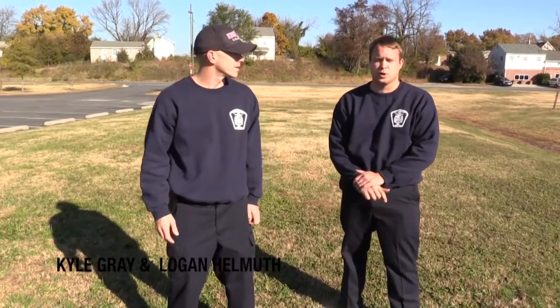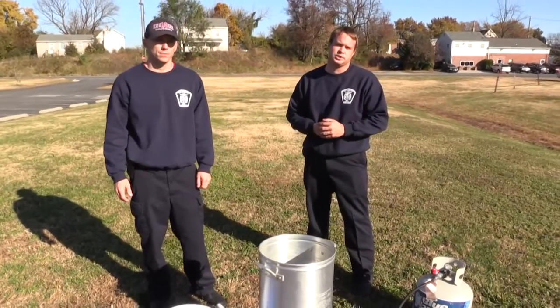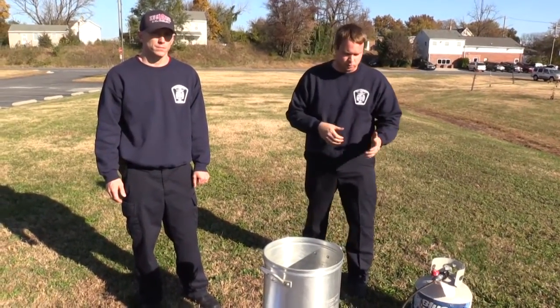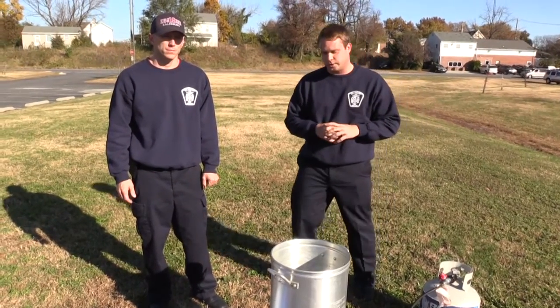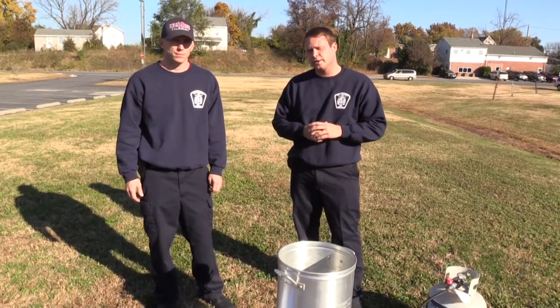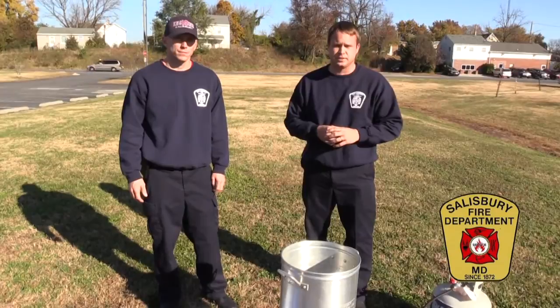My name is Kyle Gray. I'm Logan Helmuth. We're both firefighters with the Salisbury Fire Department. With Thanksgiving fast approaching, we'd like to educate the community on safe cooking tips when you're either cooking your turkey in the kitchen or frying your turkey. Today we're going to talk about how to safely cook your turkey in a fryer and talk about some of the tips to make sure that your family's safe this Thanksgiving.